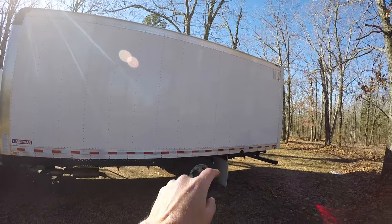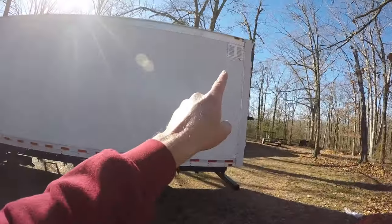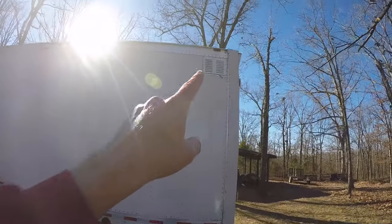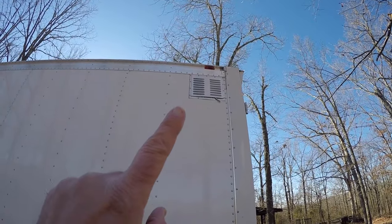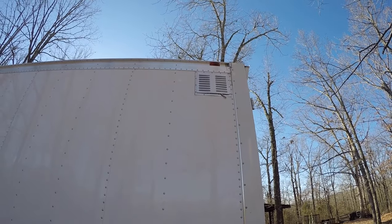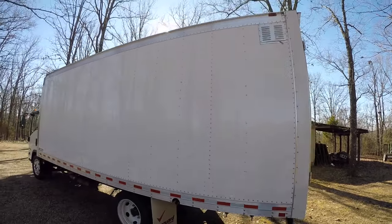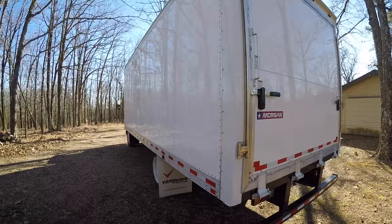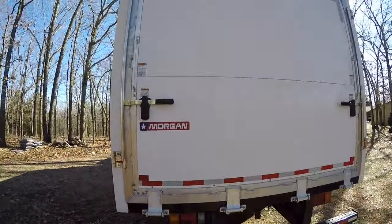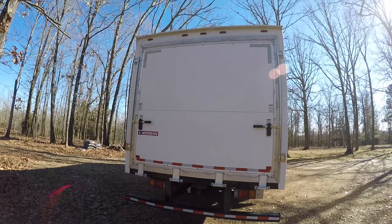It has the reflective strip down there so you can be seen at night. Down here on the corners at the very top you do have a vent. Those vents you can close or open back up. In the summertime when it gets real hot you can release a little bit of that heat, vent the box truck a little bit.